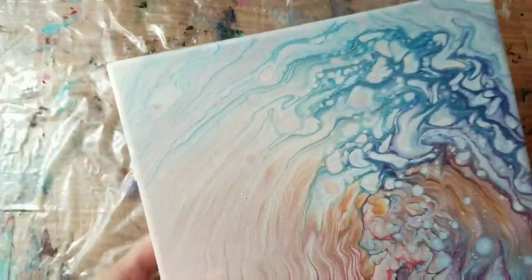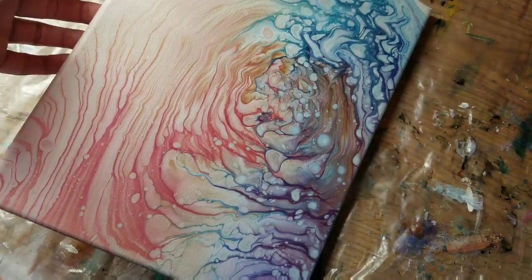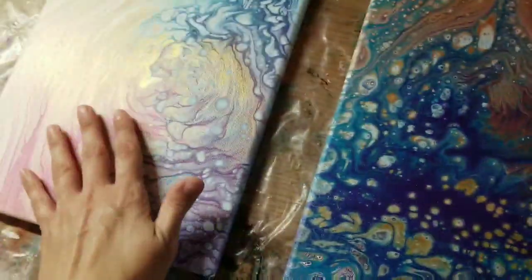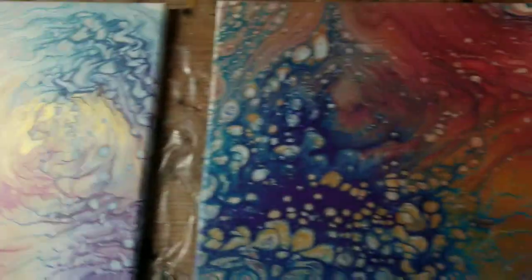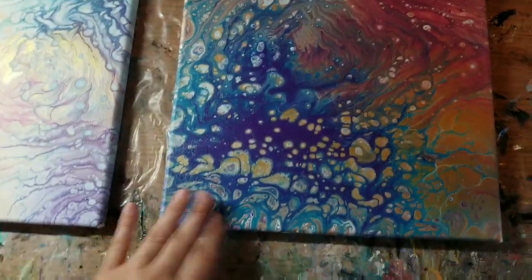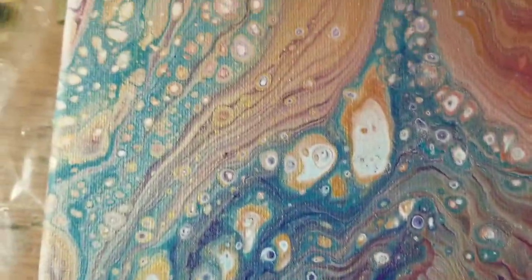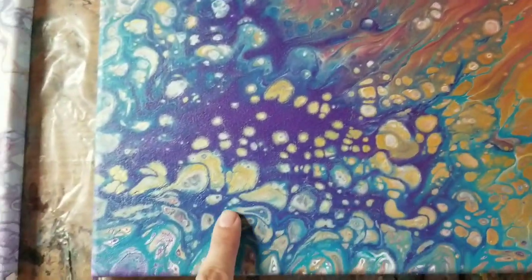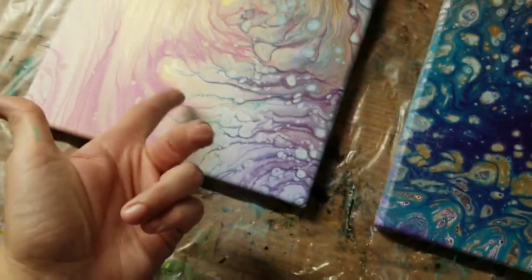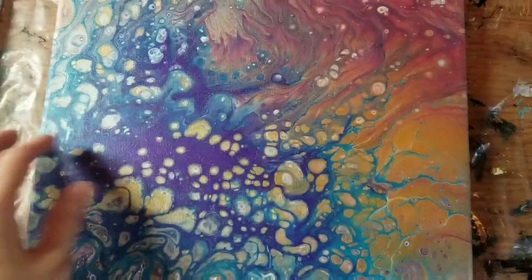I'm not going to paint over this — I'm going to keep it because it's a set. You can see the sheen on it now; it's so pretty. I had quite a bit of paint left in the cup — too much for that smaller canvas — so I poured a second canvas with the same mixture. This one is 12 by 12, the other is 9 by 12. I didn't record pouring the second one since it was the same batch of paint.